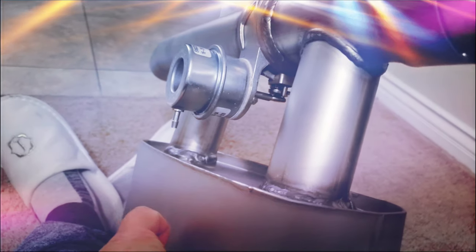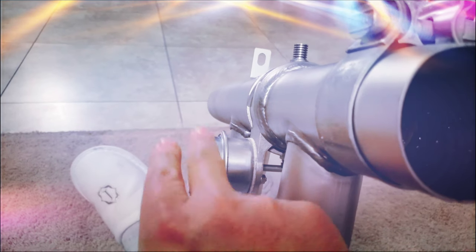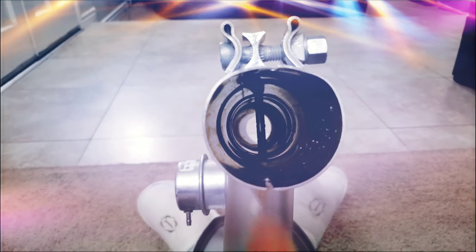The air goes over here — I'm swinging the muffler — and comes out the other side. But the factory also has a valve, so this one's cool: once it opens, it's a straight pipe.